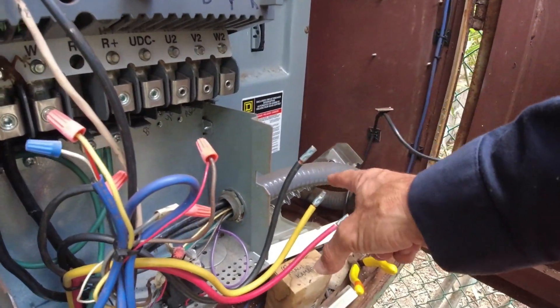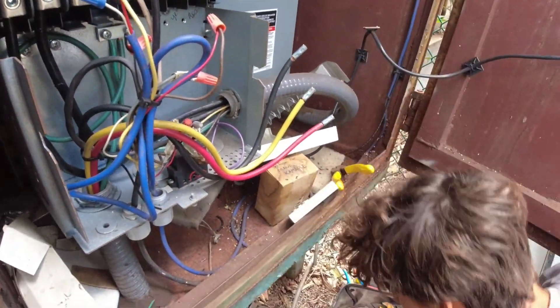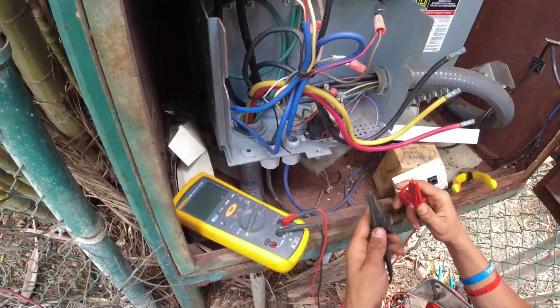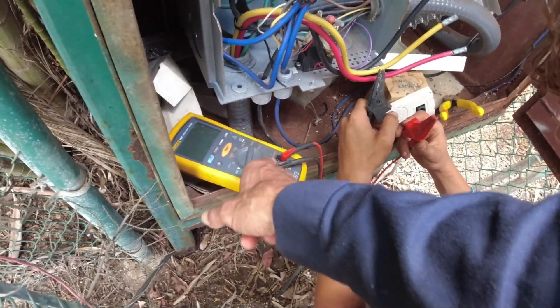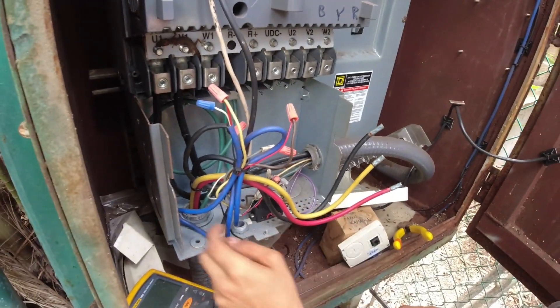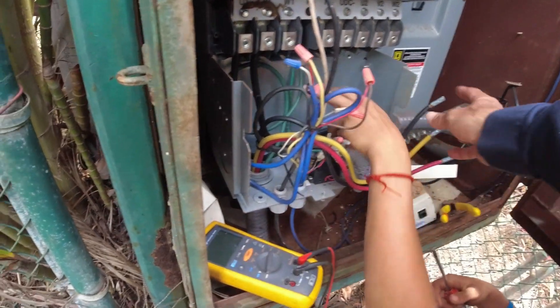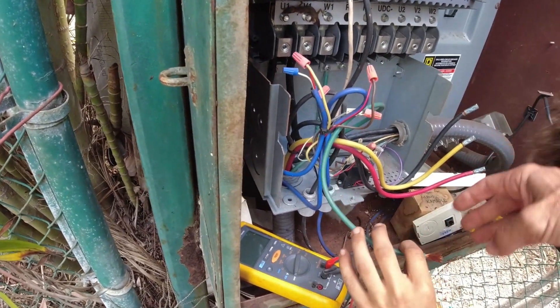We're going to use the megohmmeter and check the resistance between each wire and ground. It's hopefully going to be in the millions of ohms. Get your megohmmeter and set it to common and insulation test, because that's the kind of test we're going to do. We want the ground that's coming with these wires — the ones going to the motor.